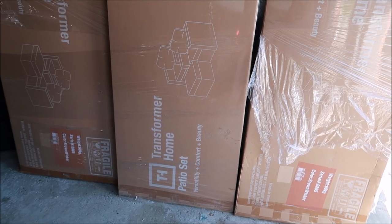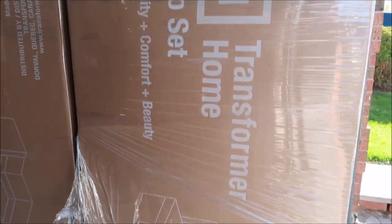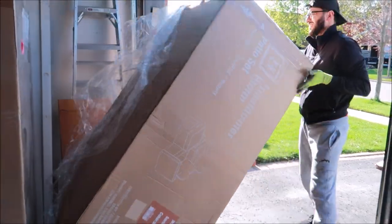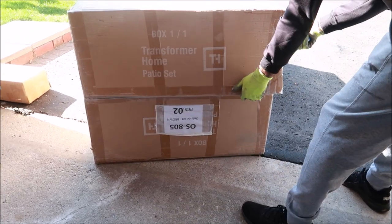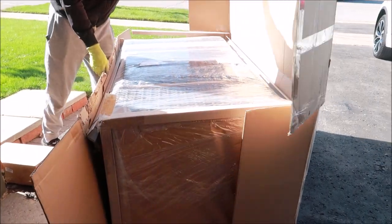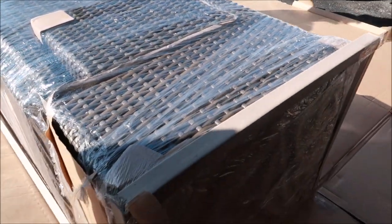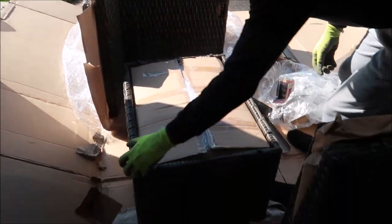If you guys like the video don't forget to like, comment, share, and subscribe. So I got the Transformer Patio Conversation Set modular nine-piece to 15, which is basically just three sets of their three-to-five piece sets. I'm going to first unbox one set to show you the configurations of the modular three-piece to five, so you can see what each set can do before I open all the boxes to show you what a nine-piece to 15 patio set will look like.